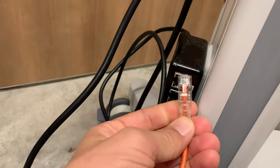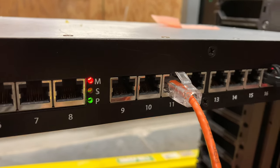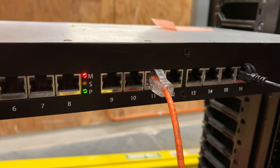As always, check the basics. Verify that the network cable is plugged in and working correctly. Check it on the switch side as well and make sure that the port is working properly.